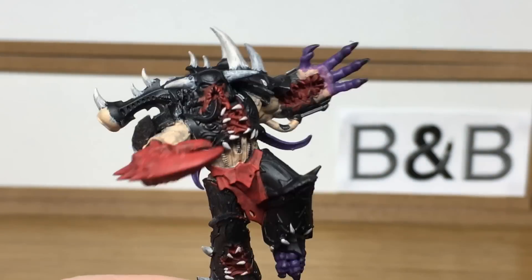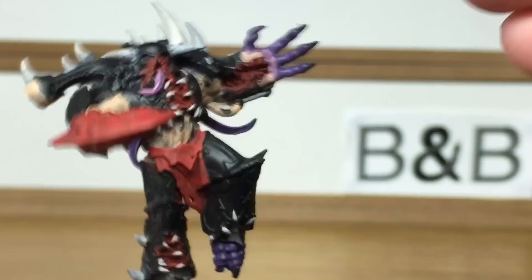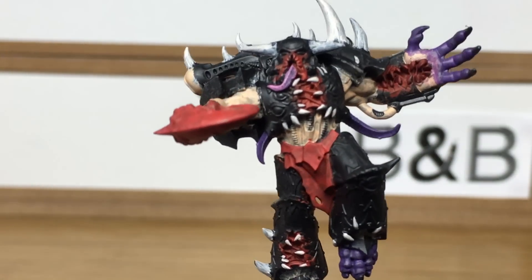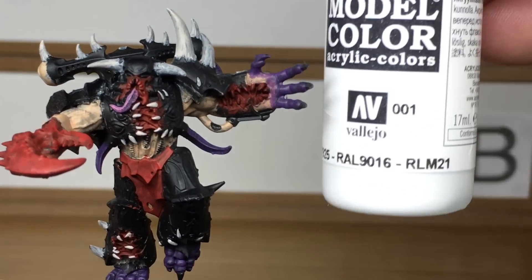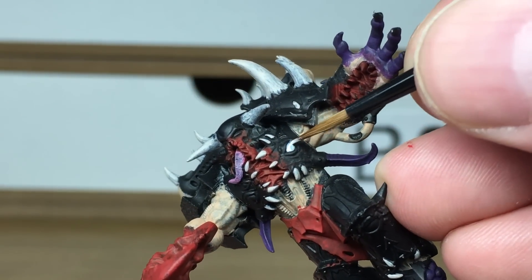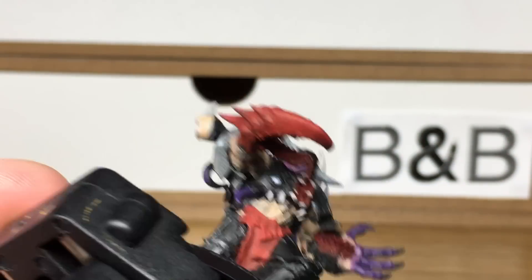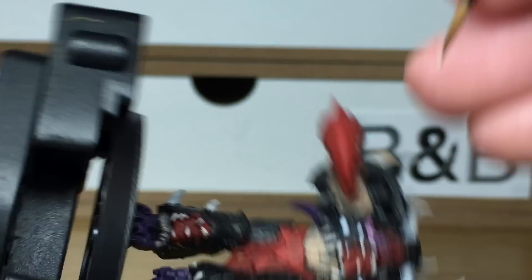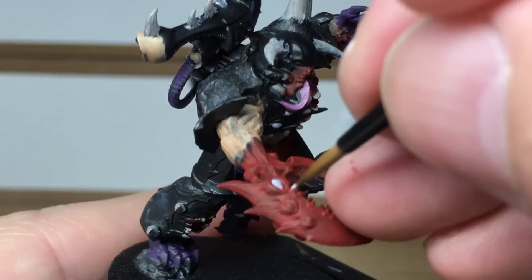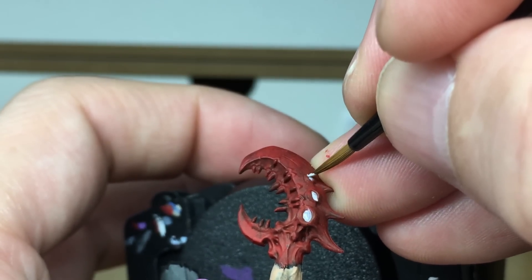Now we're moving on to Citadel Emperor's Children. This is just to do his tongue. Now we're going to be using Vallejo White. This is going to be to do all the eyes which are around his body — there's a couple on his chest, on his claw and one on his backpack too. When we come back we'll have all of the white finished.